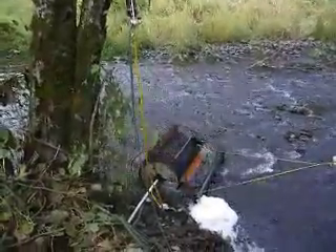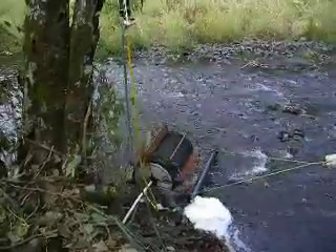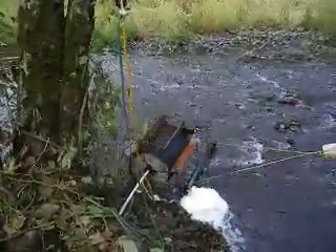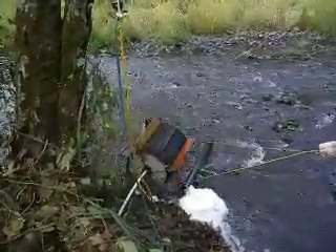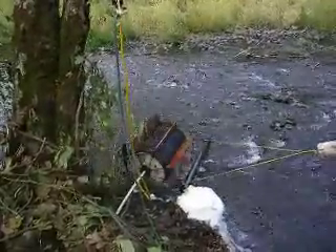It will raise the water level to about fifty feet. Currently, with the water flow running at a little over three miles an hour, the torque is about twenty foot-pounds.